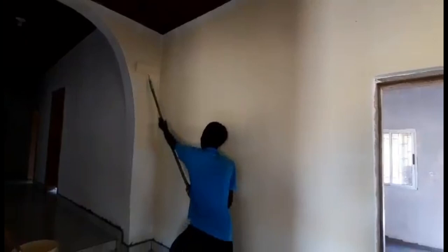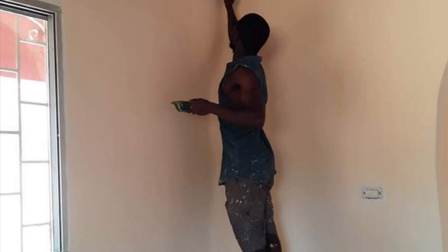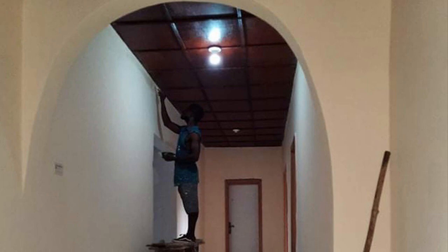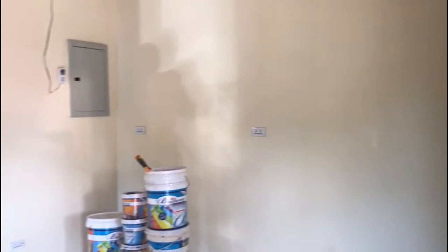One small fun fact: Ruben is such a good singer — he's always singing while doing his work. Further on in the video you'll hear him sing when we're doing the tour of the house after the work is done. He sings praise and worship songs, and it's just such a soothing environment when he's doing his work and singing. I always look forward to seeing the video of him working because of all the singing he does.